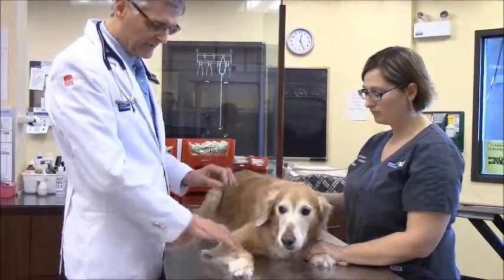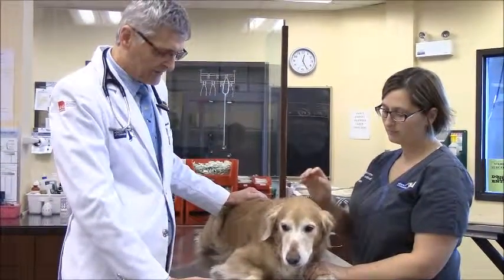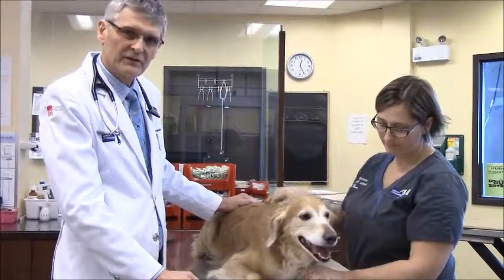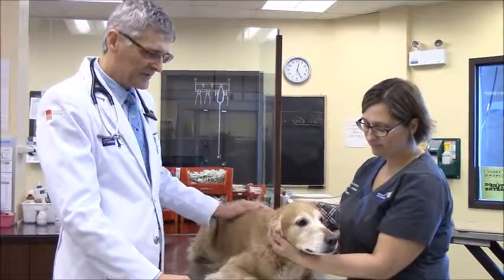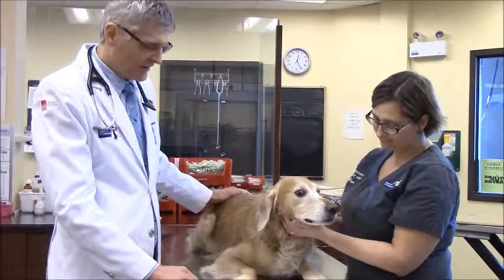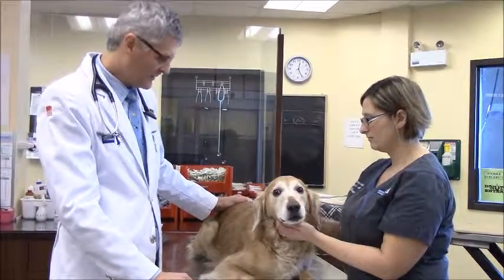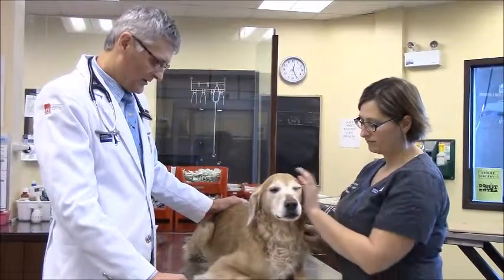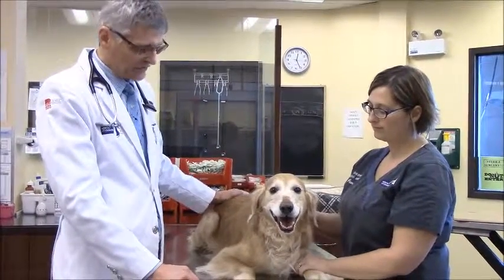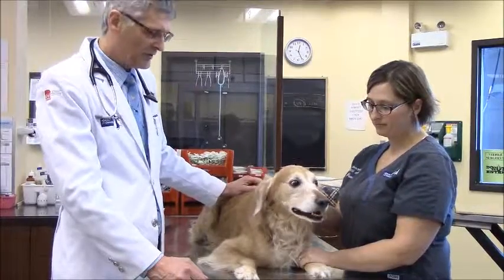After the sedative, she'll go back to the kennel for about half an hour. We're going to bring her back, put her on an IV, and induce anesthesia with an induction agent given intravenously. Then she's going to go to the dentistry room where her teeth will be scaled, cleaned, and polished. We might also take an x-ray of one or two teeth that we find questionable. During anesthesia, she's going to be on monitors tracking her blood oxygen, heart rate, and temperature.